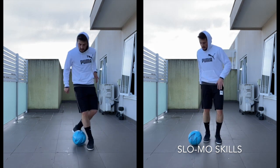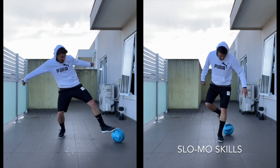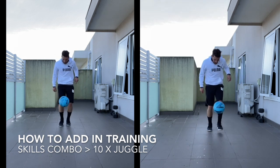Okay, so let's go. One, two, three, four, five, six. Pull the ball back. One, two, three, four.